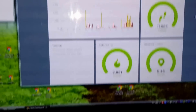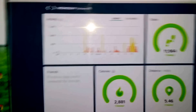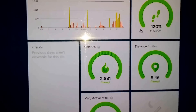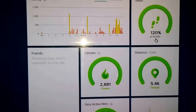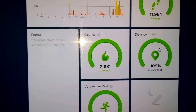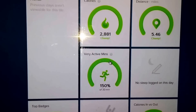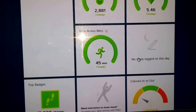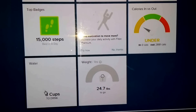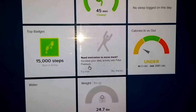So what does the Fitbit application look like from your laptop? Basically it gives you your calories, your steps — I've reached 120% of my goal of 10,000 steps — the distance traveled for the day, and your very active minutes. It also tracks your water intake; you should be drinking eight cups of water, but you actually have to input that data yourself on a daily basis.